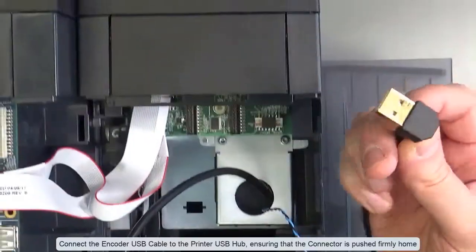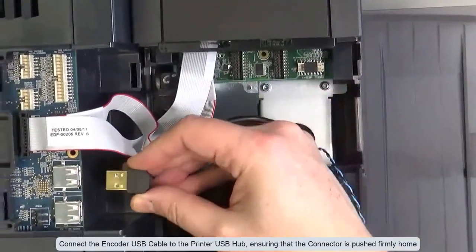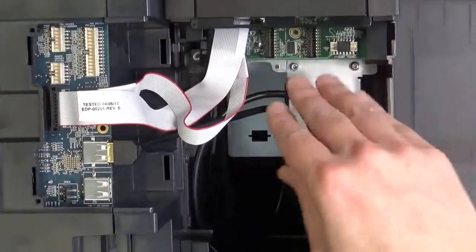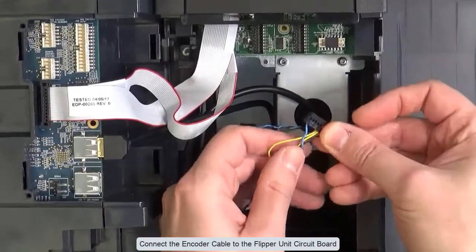Connect the encoder USB cable to the printer USB hub, ensuring that the connector is pushed firmly home. Connect the encoder cable to the flipper unit circuit board.